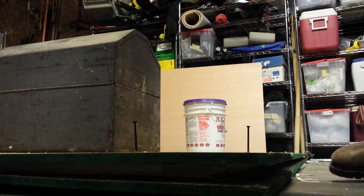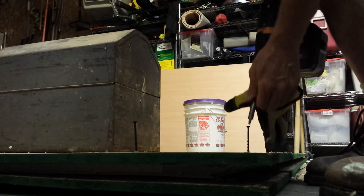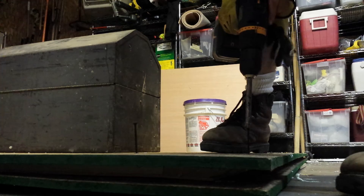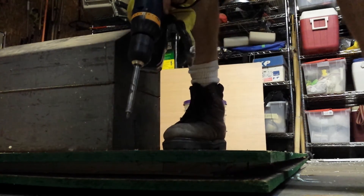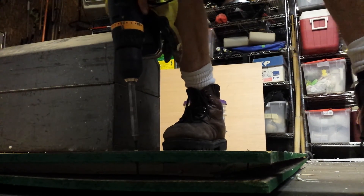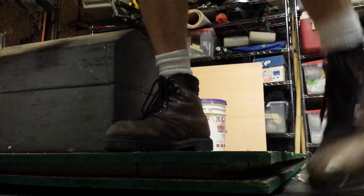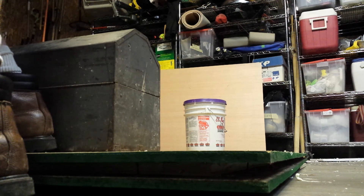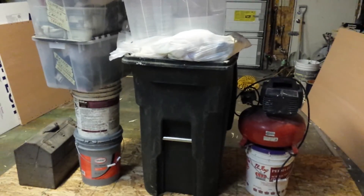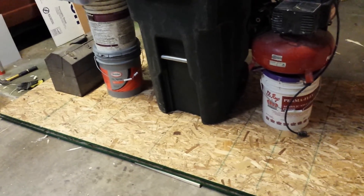It might have been smarter to do these clamping screws before the staples and just do the staples after, but by now the glue is pretty well set up. If you have a lot of heavy things in the middle, that'll keep the middle from bowing up.